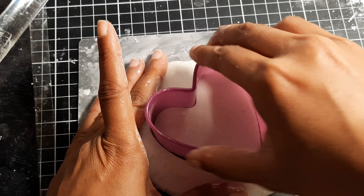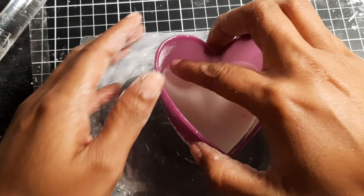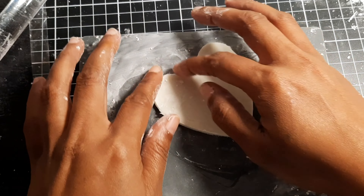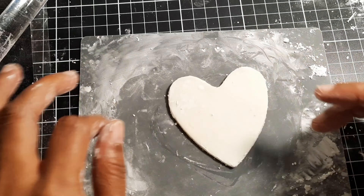Off camera I painted two with red acrylic paint, and as I was working with homemade air dry clay I set all the hearts to dry overnight.